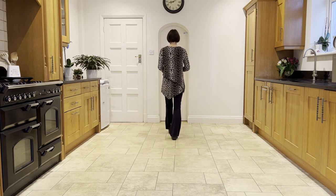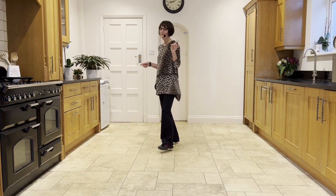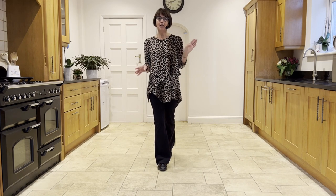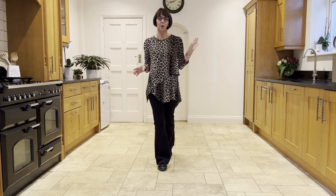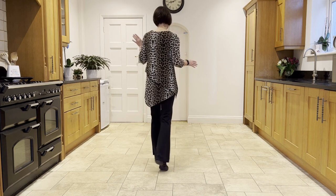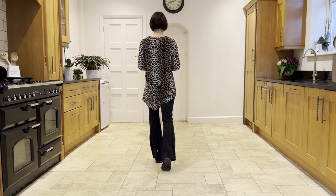Rock forward onto the left, recover on the right, looking over your left shoulder, make a half shuffle to six o'clock. Step forward on the right and make three heel bounces as you're making a half turn to 12 o'clock — again looking over your left shoulder — bounce, bounce, bounce, making sure the weight ends up in your left leg.